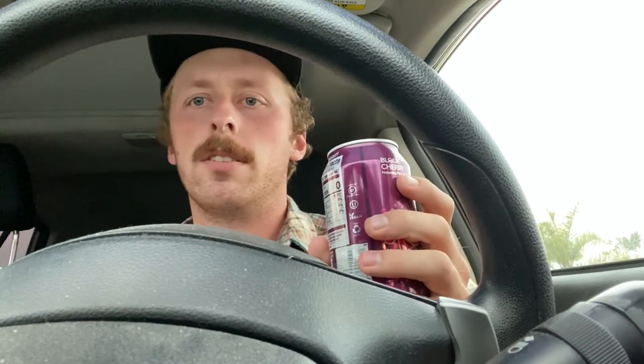Not bad. One unique thing about Zevia is that it gives you this strange aftertaste — kind of like if you've ever had stevia or fake sugar, it tastes a little sour, like there might be something wrong, but you trust it and it's okay. There's a strong black cherry flavor, which is really, really good.